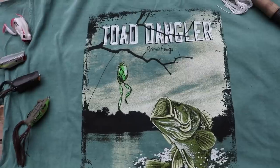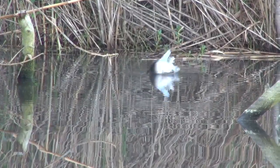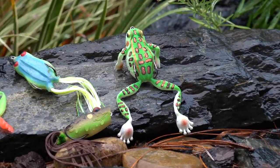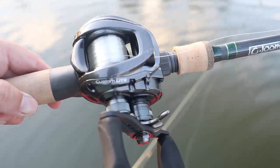My third favorite technique is definitely the toad dangler. You guys have seen me use this technique a lot in the past. Chase Baits just came out with a brand new frog called the bobbin frog that looks extremely realistic, so I can't wait to get out on the water and dangle it from some limbs.